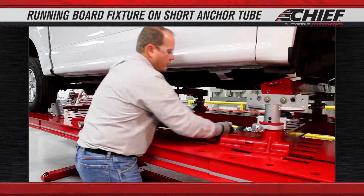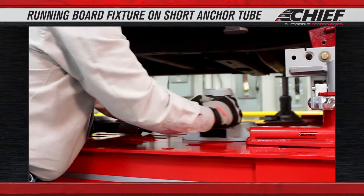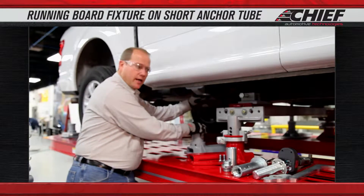Once we set that clamp in place, we're going to position an anchoring base beneath it. Once we've installed our base and we know that it's going to match up to our bracket up top,